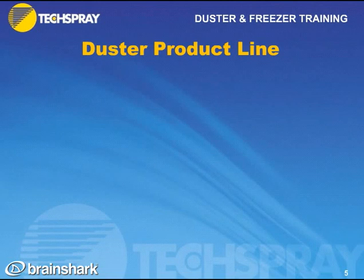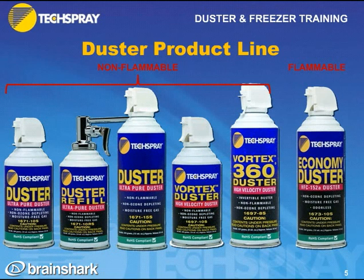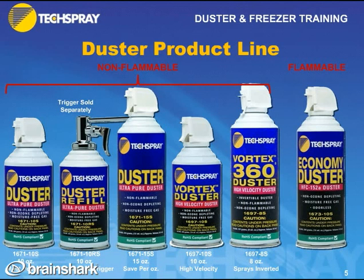Let's recap Tech Spray's duster product line. On one side we have the non-flammable dusters, and on the other side we have the flammable economy duster. Starting with the non-flammable side, we have our most popular 10-ounce model, a 10-ounce refill, and a chrome trigger sold separately. We have a 15-ounce duster — also very popular and saves money per ounce. We have a 10-ounce high-velocity duster and an 8-ounce high-velocity duster that sprays upside down and right-side up without spraying liquid.